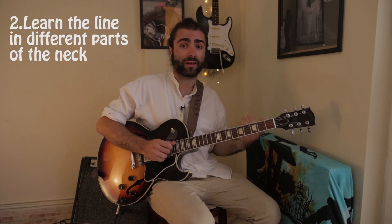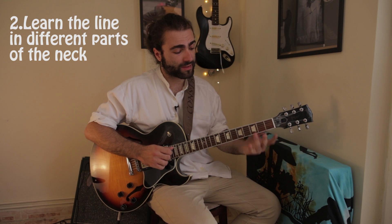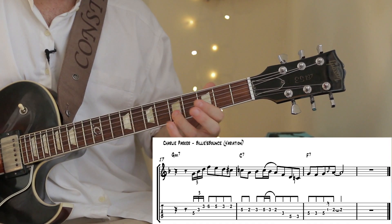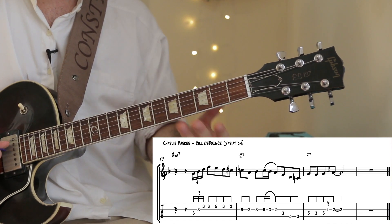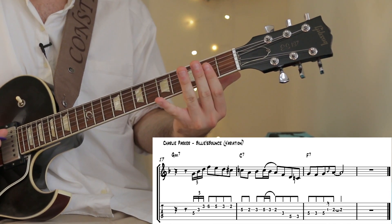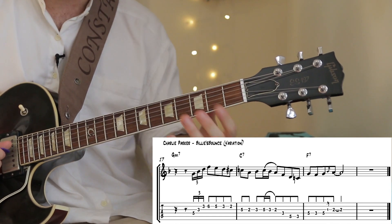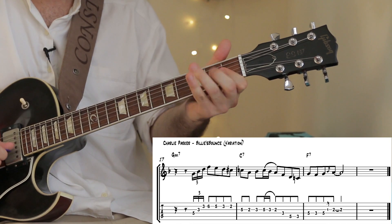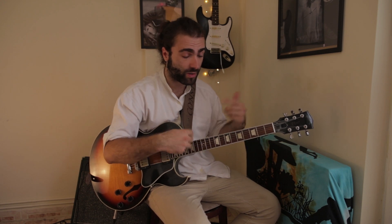The second thing, which is really important, is to learn your line in pretty much anywhere on your neck. For example, let's play the exact same line an octave below in this position. It's great to have the line anywhere on the neck, because if you are playing a lick down here and then your line is up high, it wouldn't sound so smooth. It's even better if you know your line anywhere on the neck — so wherever you are, you can play it.